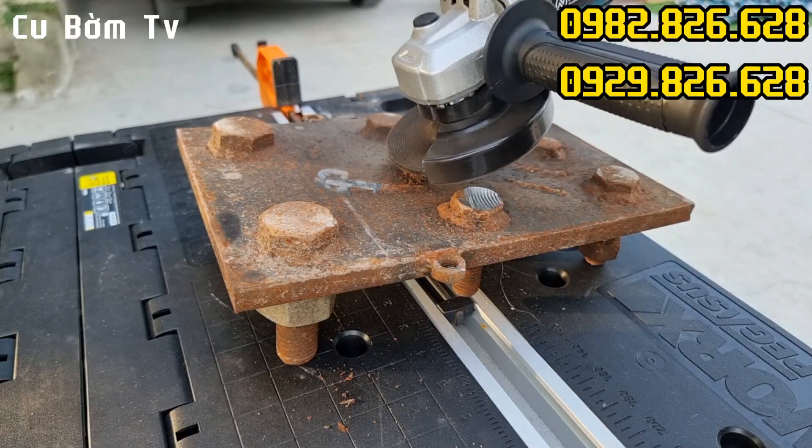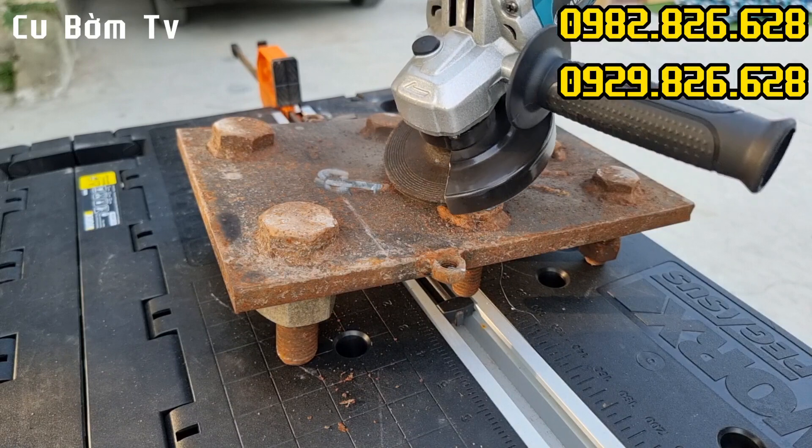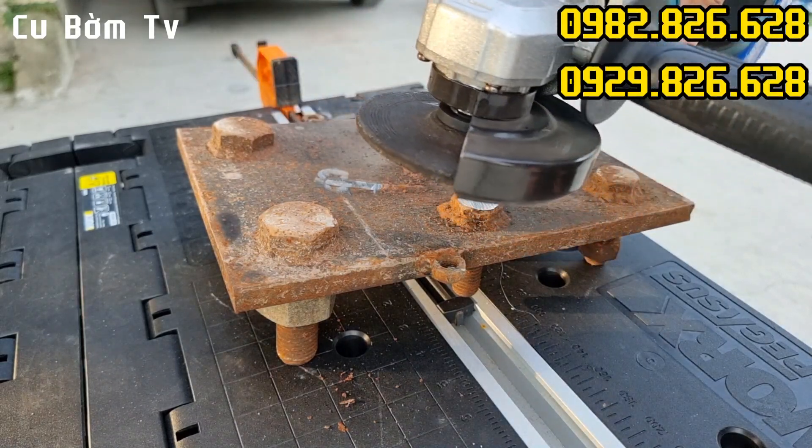Các bác thấy không? Quá là trâu luôn. Cái vết mối hàn này nó phải dày lên khoảng cỡ 4 ly đấy, trong vòng có một lốt nhạc không? Mài bay hết luôn các bác nhé.